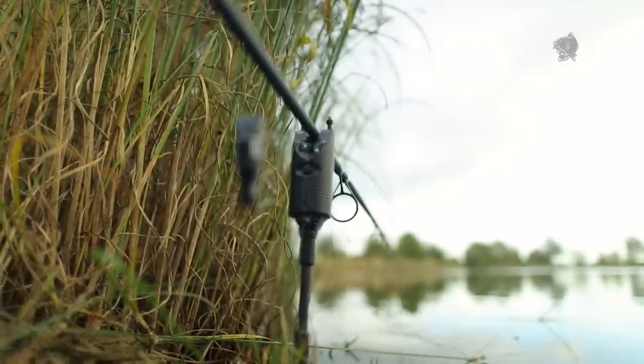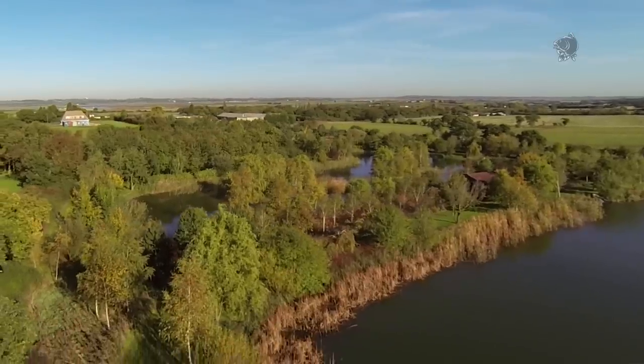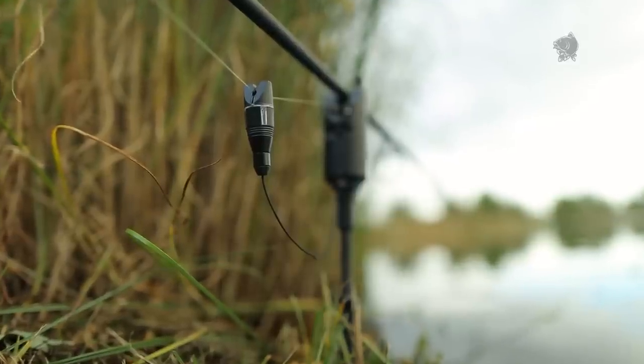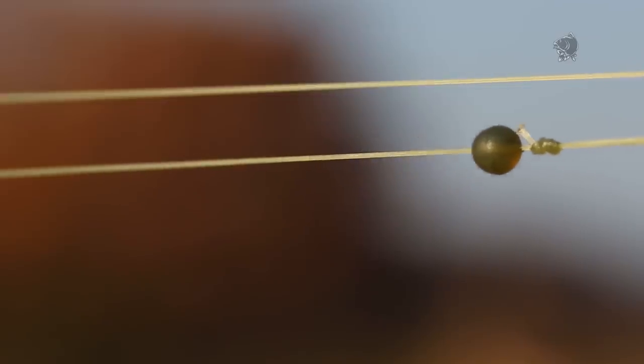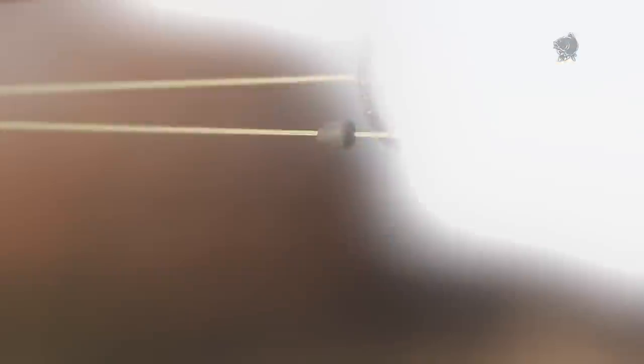My fourth rod is in a position which, next to slack lining, is the least understood or practised properly - and that's fishing against a far margin or island, where in essence your indication is going to be what's referred to as a drop back. In this case I'm fishing against reeds over there. In that situation it's about having the line as tight as you can so you can register a fish swimming towards you. You need a lot of weight on your line - either a really heavy bobbin or swing type. This is the situation where I feel the old flying back lead really comes into its own.